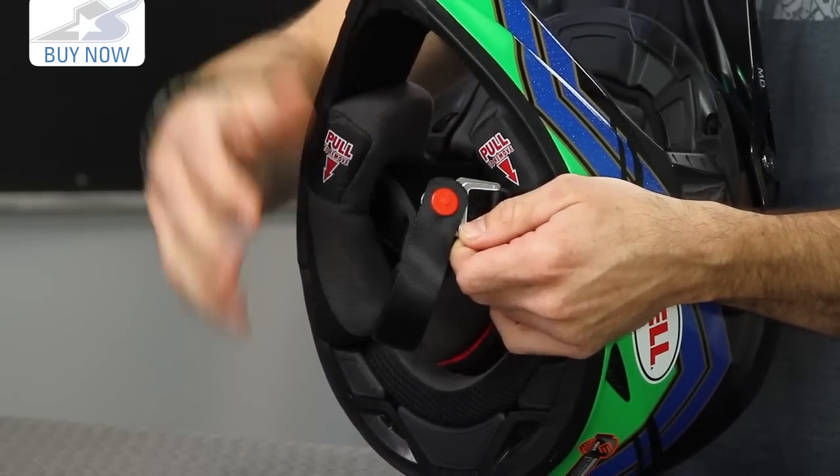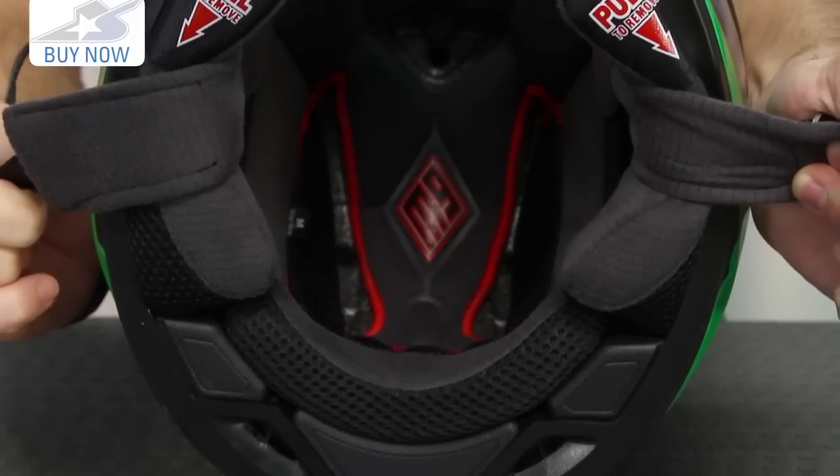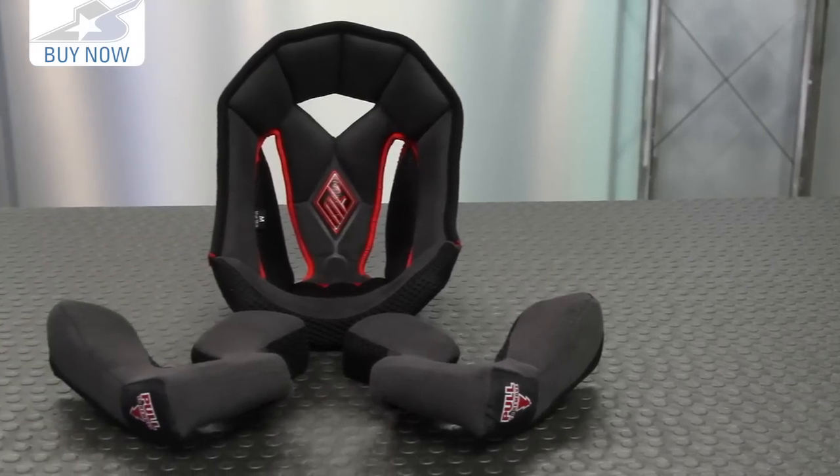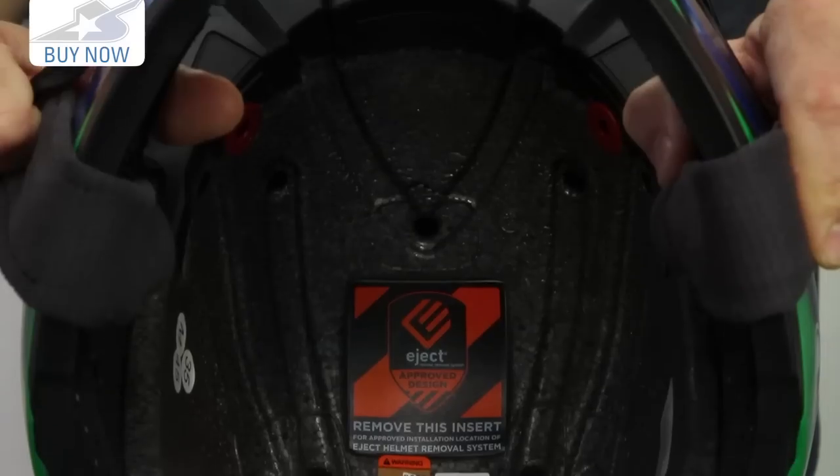One of my favorite features about the new 2015 model: the interior liner system is also easily removable. It uses snaps rather than Magnifusion, but it's very easy to yank out and clean. It's also extremely comfortable.